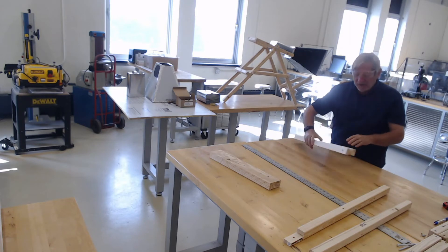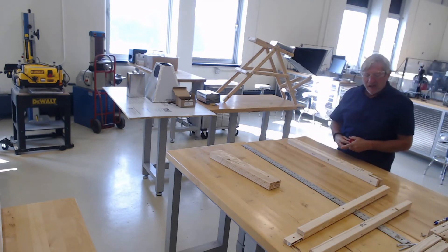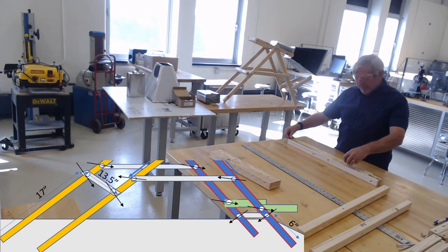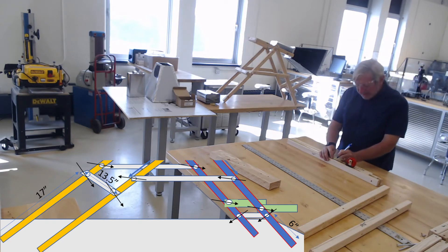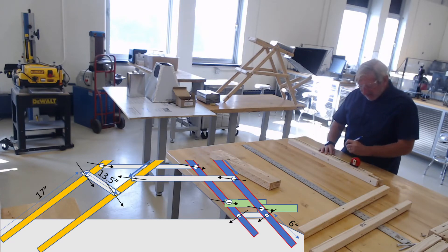It doesn't matter how they line up with each other; all that matters is that the cut-out part is perpendicular. Now we just have to take some measurements. According to the drawing, the perpendicular piece is 17 inches up from the bottom. So we're going to bring out our marker and put a 17-inch mark here and a 17-inch mark there.